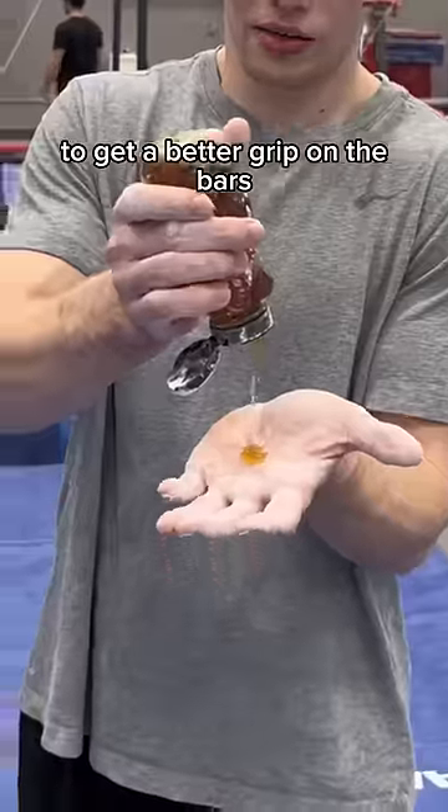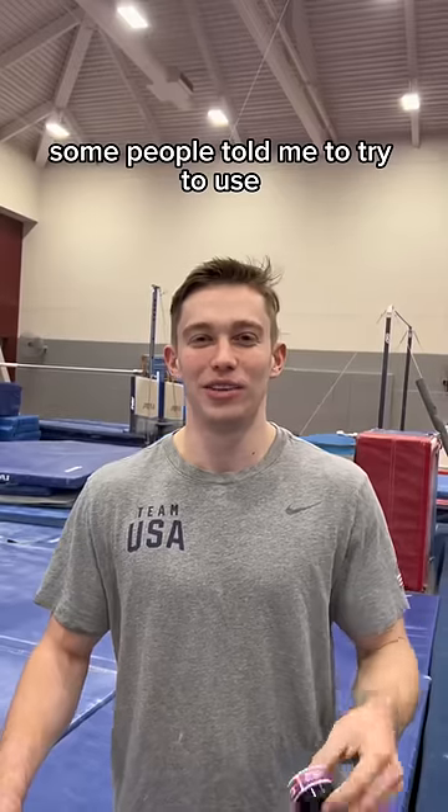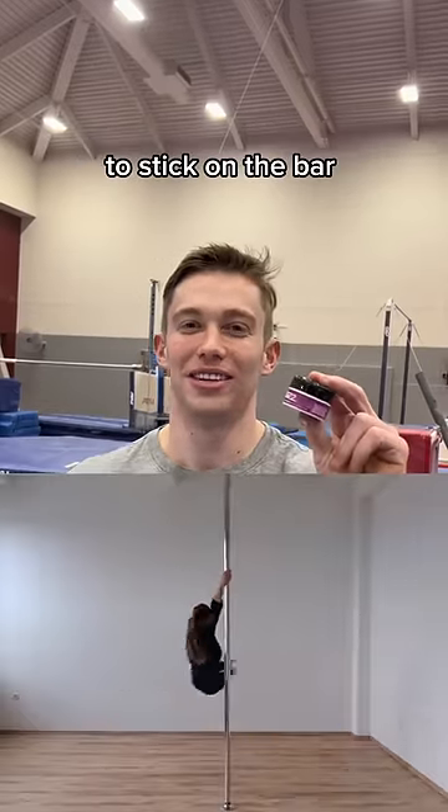Gymnasts use honey to get a better grip on the bars. Some people told me to try what pole dancers use to stick on the bars, so I'm gonna try that out today. It smells like apricots.